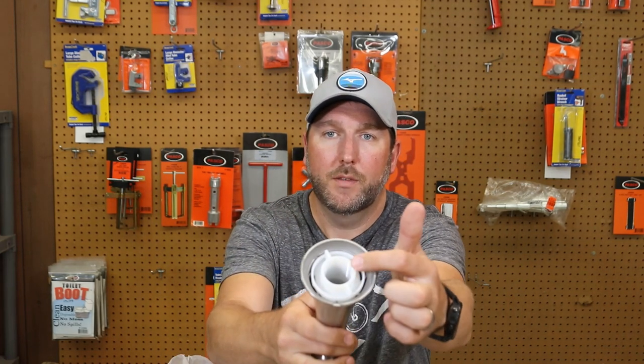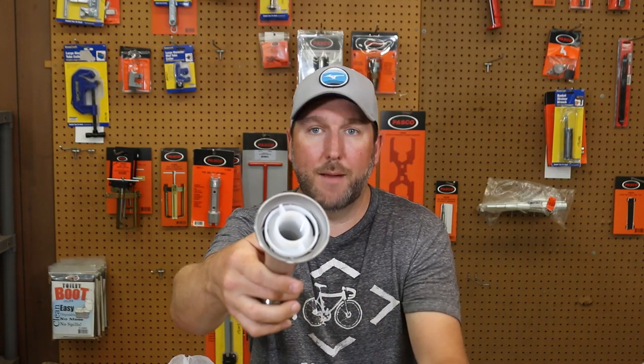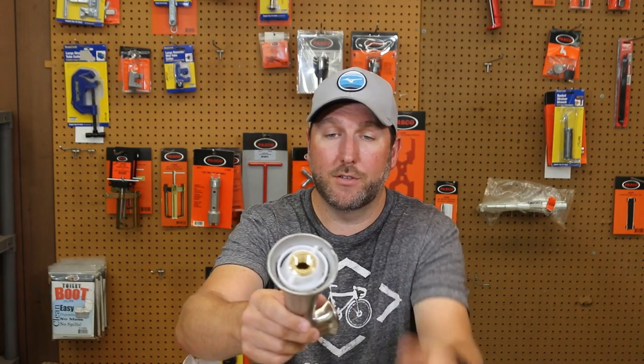If you notice, it has that large thread, and it has that adapter that threads onto there. Truly it is a half-inch spout because that adapter reduces it to half inch.